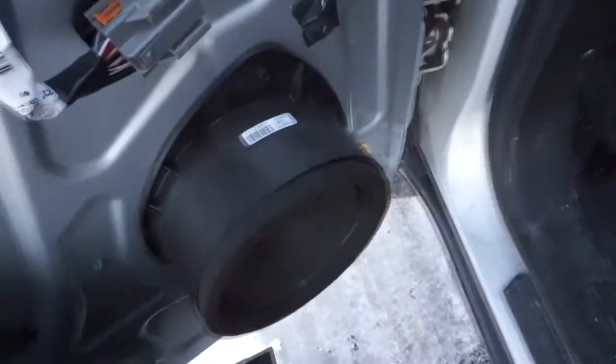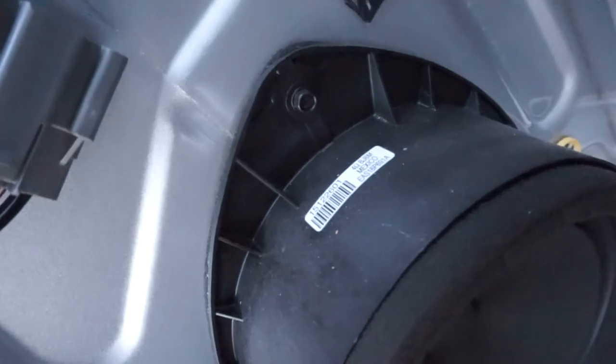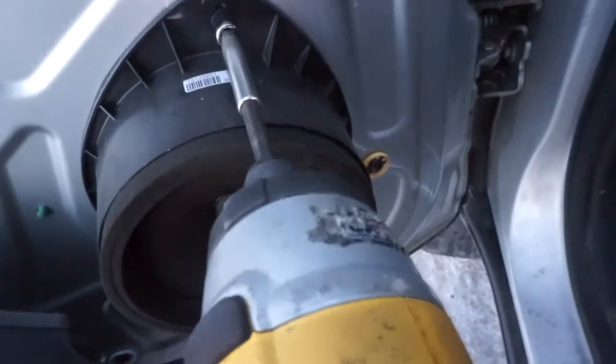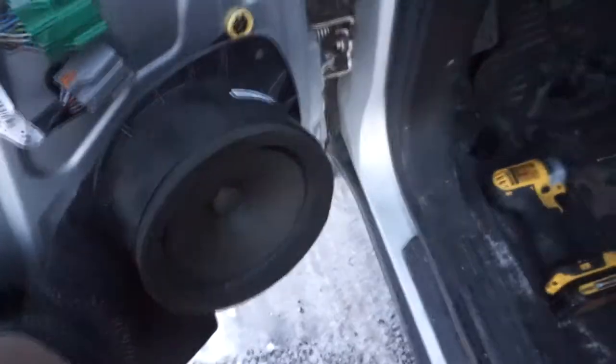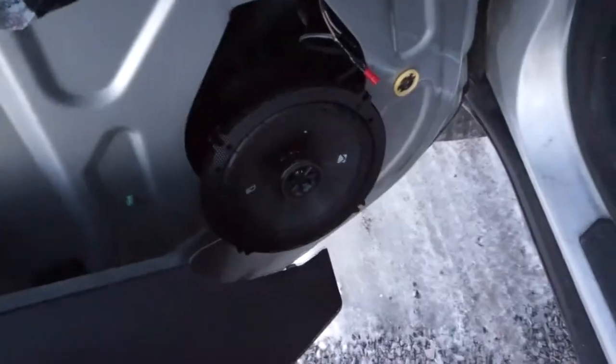Right here there's a little bolt you want to undo — that releases your speaker. Then pry at it from the top to get that little clip, and there you have it — the speaker is out.